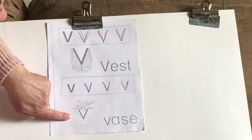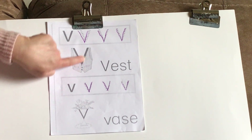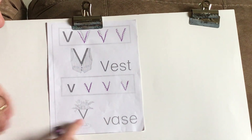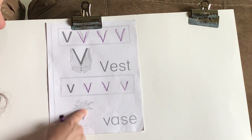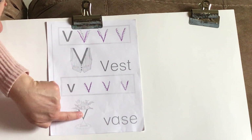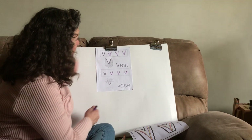Down here we have a vase. You can see that the capital V made the opening of the vest at the top. And this is a vase — yesterday we made a vase using the letter V, and here they have a vase made out of the letter V also. So you can go back and color your vest, and color your vase with your flowers, however you want to do it.